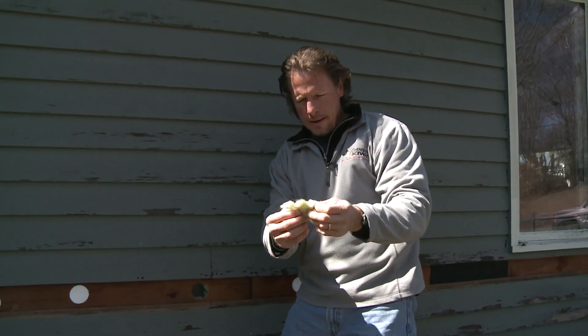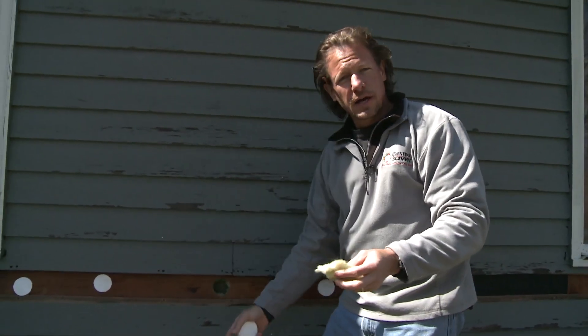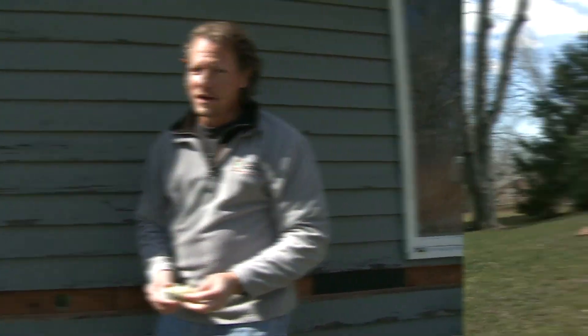What we're going to do is inject aircrete into this wall at the consistency of shaving cream. It's going to flow into the entire wall cavity, infuse the fiberglass with aircrete, and make it an airtight wall so air doesn't pass through, while also adding a lot of R-value.